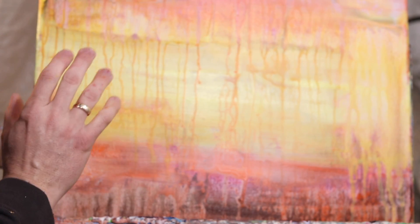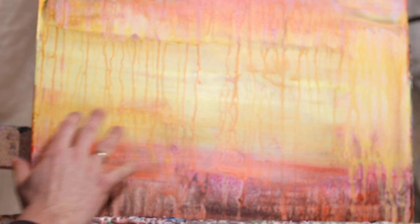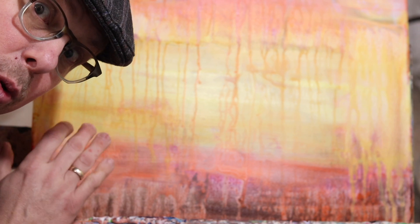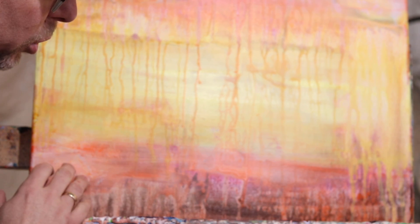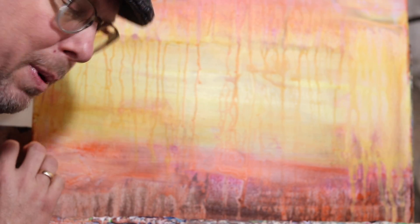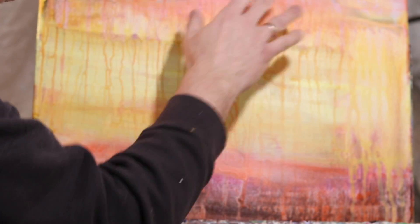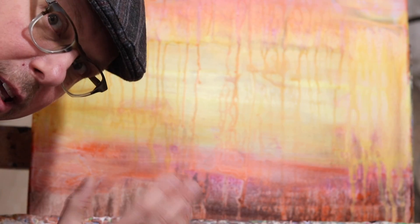We got our next layer in. We added kind of this orange and brown, and we toned that down. We got a lot of nice drip effects here from the top to bottom. For our next layer, we're going to brighten that up with a darker chocolate brown on the bottom, intensify that red, and then add some more yellow in the middle to really make that pop.